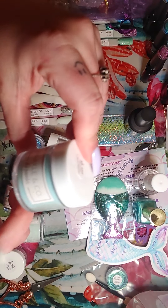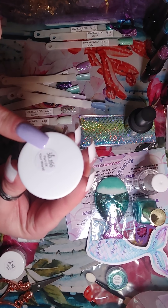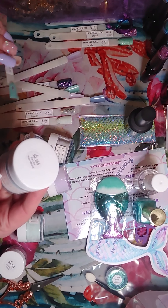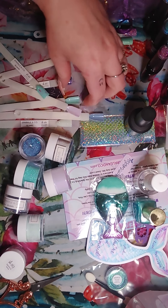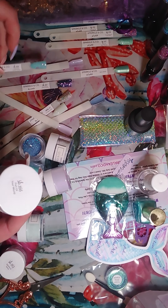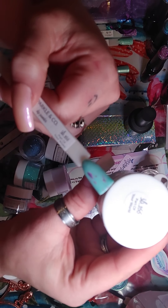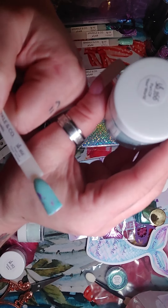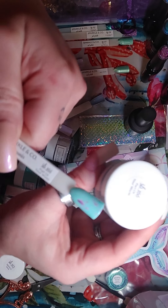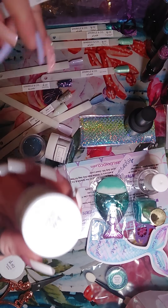Ooh. This looks like a holographic — or, it kind of changes colors — I think the word is color shifting. Yeah, that's the word. This one is SG215, 'I Washed Up Like This' — that is gorgeous. And then a color shifting — yeah, that's it. And then we've got SG216, 'Mermaids Have More Fun.' And that's like a bluish purpley. That is gorgeous. I love all those.